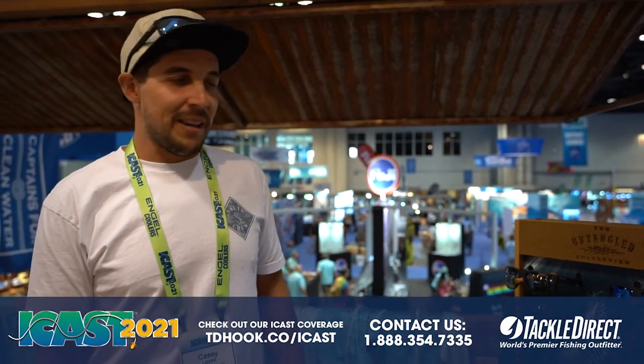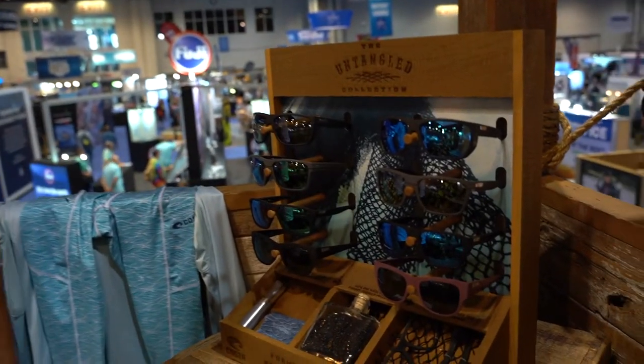How's it going guys? I'm Casey Lopez. I manage the eyewear category for Costa and I'm here to talk to you today about the new Untangled series and our Pro Series sunglasses.